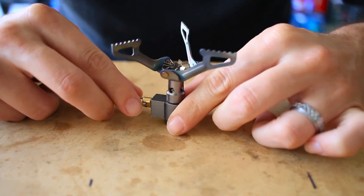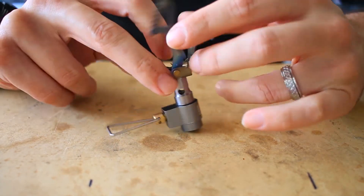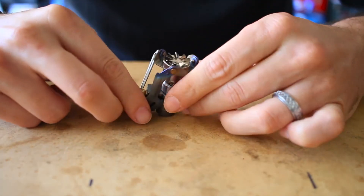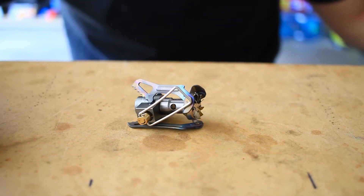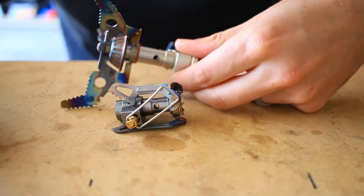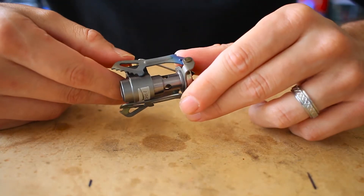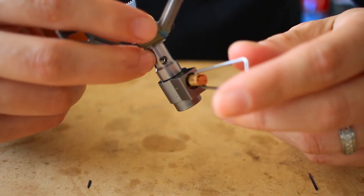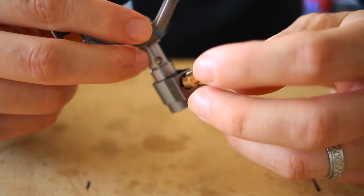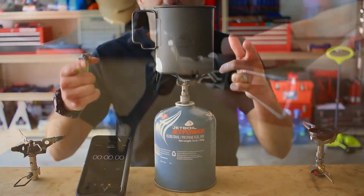Number three is form factor. This stove is very small, so we'll fold it up here into place like so. You can see that thing is just tiny compared to something a little larger. Another reason this stove is so great is its performance — you can see that the valve is pretty small and not very precise, but it works pretty darn well.